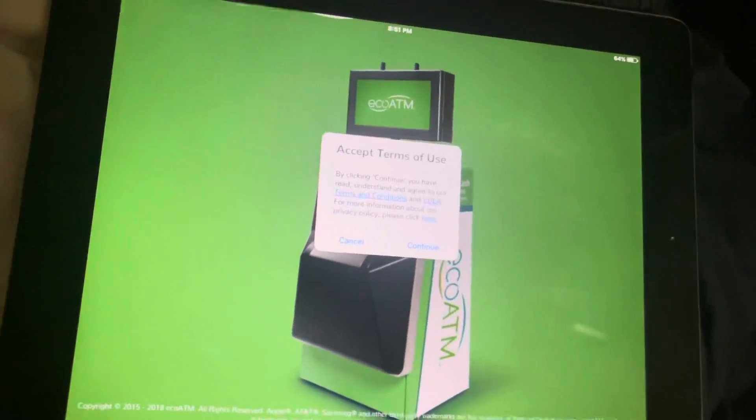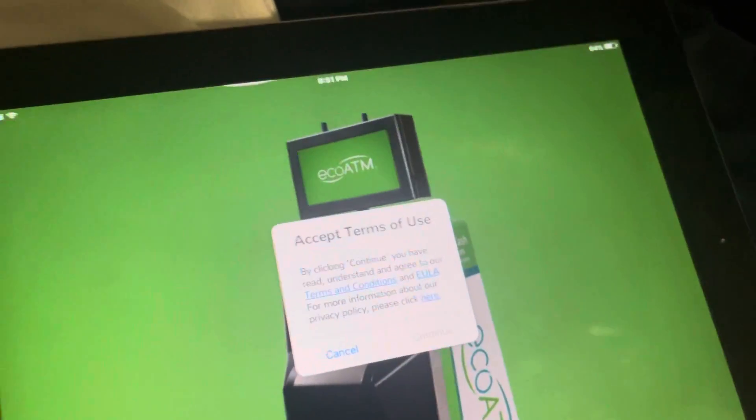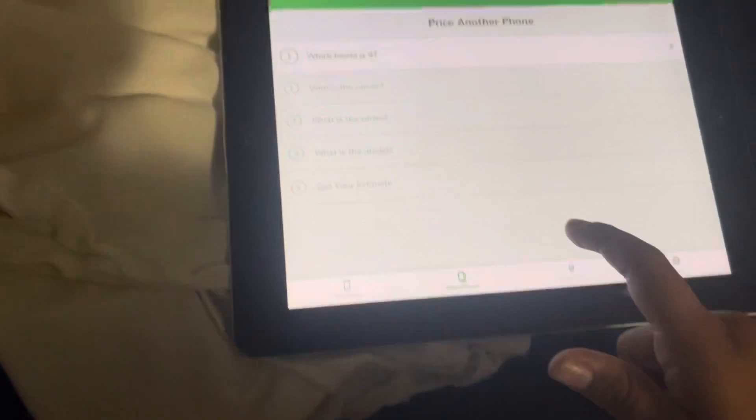All right, accept the terms of use, click Continue — don't click Cancel. All right, this is a tablet. I'll click Apple. Next.